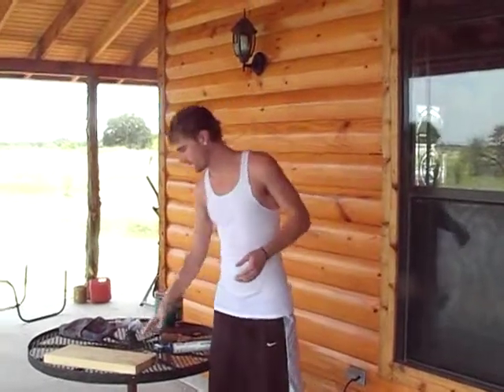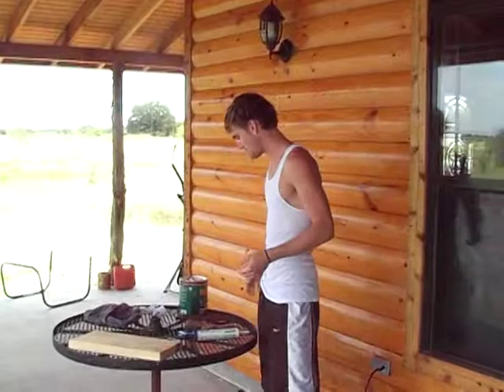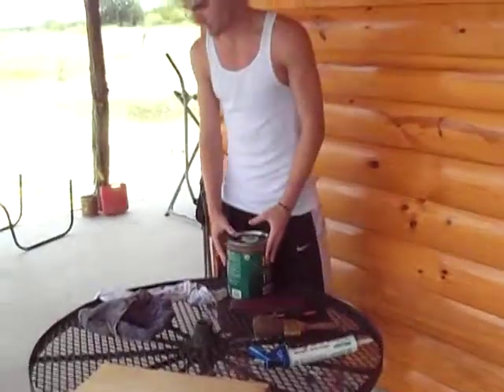My name is Ryan Clift and I'm going to show you the proper procedures to painting. I'm going to use a sample board since we don't have a house really to paint, and I'm going to work with just whatever materials I have. But the proper way to start — first let me explain my materials.